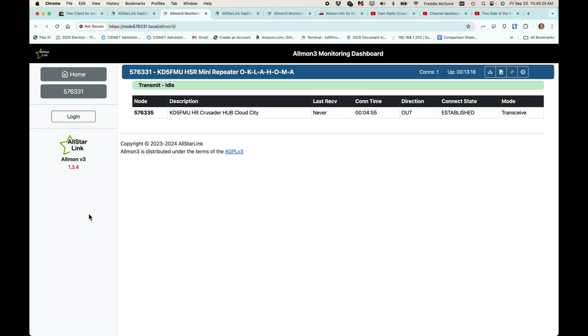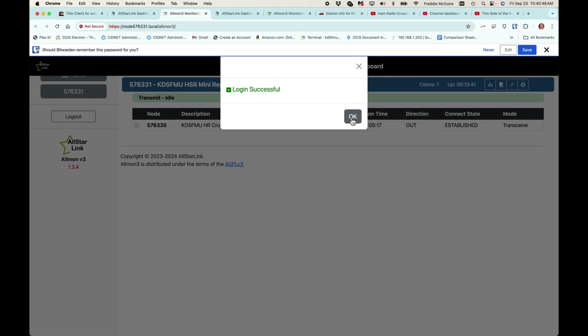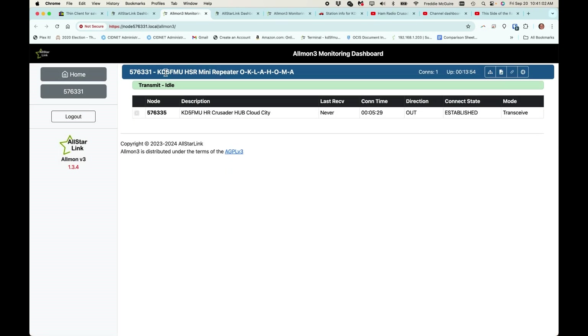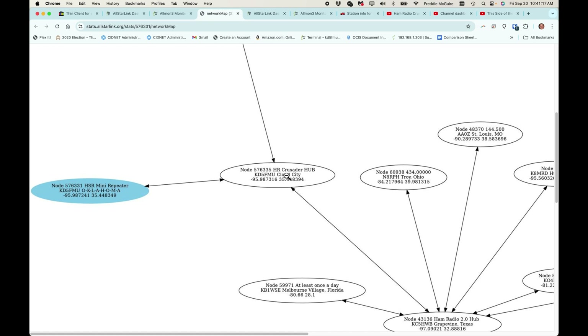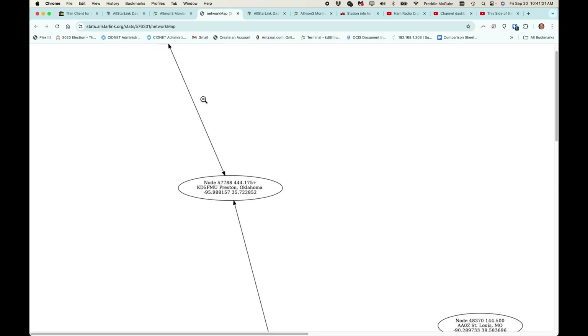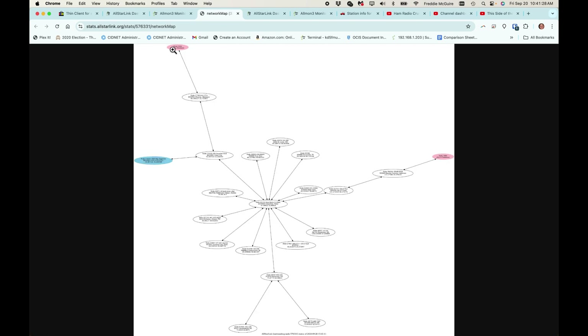Here I am in the AllMon 3 page of that same duplex node from hotspotradios.com. I'm connected up to my hub right now. I logged in — you can see I labeled it as the HSR Mini Repeater from Oklahoma. It's connected and we can take a look at the bubble chart. You can see this node is connected into my Ham Radio Crusader Cloud Hub, which is also connected to my repeater in Preston, Oklahoma. That private node represents my DMR bridge from the DB Switch server inside that AllStar node.